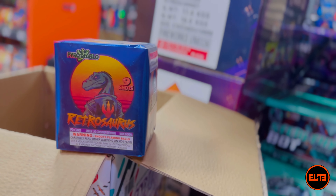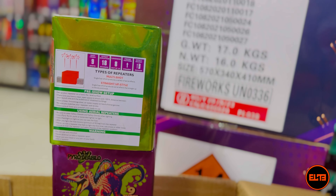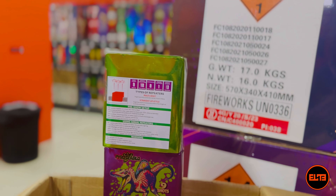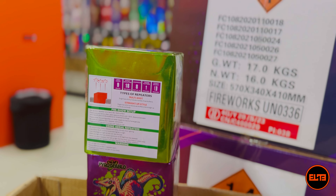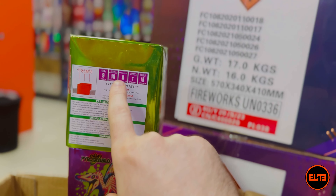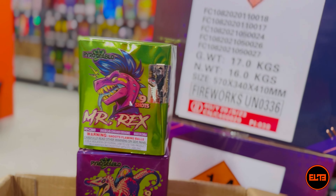We've got Retrosaurus, T-Rex, Spinosaurus, and Mr. Rex. With each one of them the performance stats are the same: nine shots, 18 seconds, eight out of ten noise. I do wish the loudness labeling were more accurate, because I've shot many of these before and they don't all sound the same. I don't understand why Crock Bite and these are both labeled eight out of ten when they sound different. Anyway, let's go ahead and see the first one — Mr. Rex.